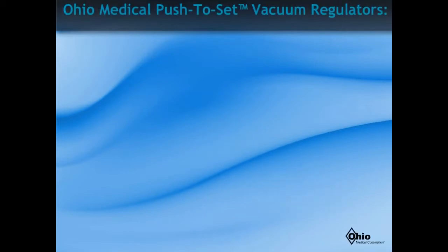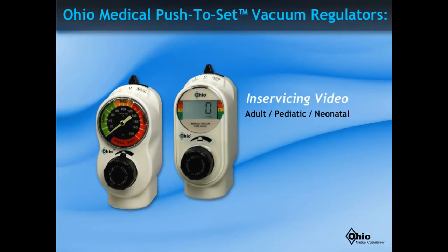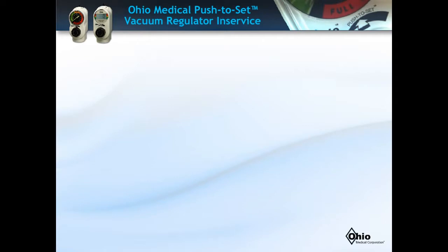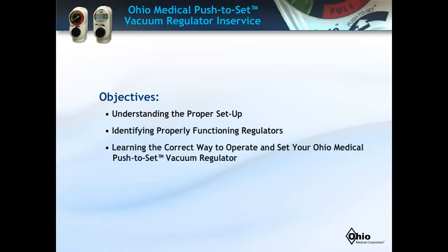Welcome to the Ohio Medical Corporations servicing video on push-to-set vacuum regulators. Today you'll learn three ways to help ensure proper suctioning technique, including the proper setup, identifying properly functioning regulators, and the correct way to operate and set Ohio Medical Corporation's push-to-set vacuum regulators.